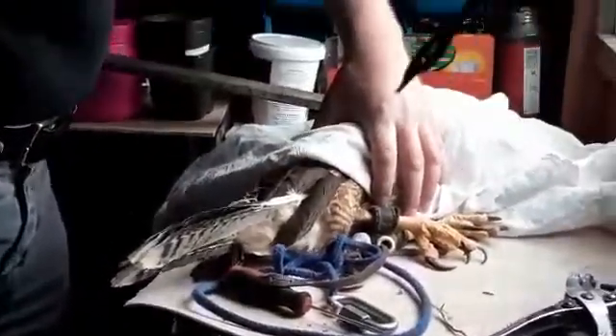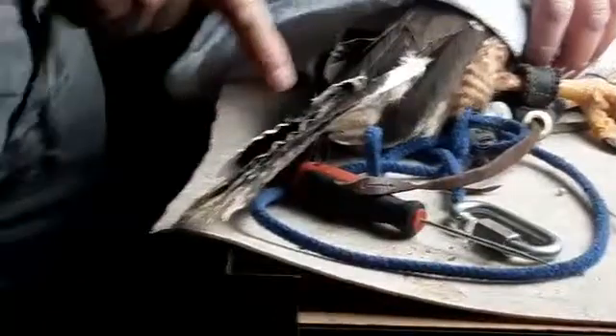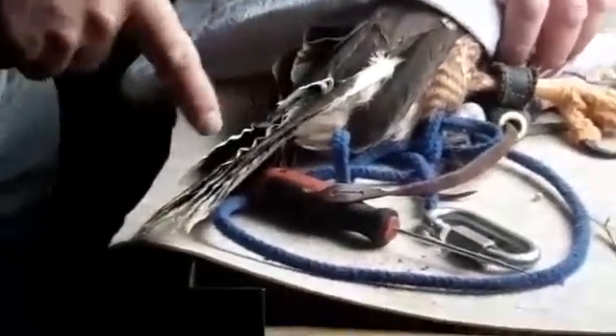These jesses are mews jesses. They're different from the other type of jess, which is a flying or hunting jess. They have a slit in them. In about four months' time — May, June, July, August, September — she'll have finished her molt. Cameraman, if you want to zoom in here, you can see her feathers growing — her tail feathers, her deck feathers are growing.